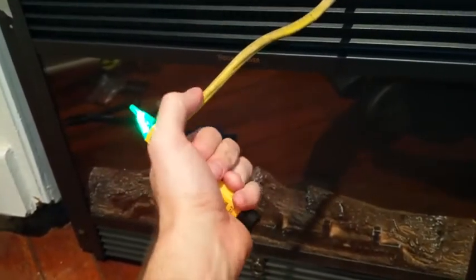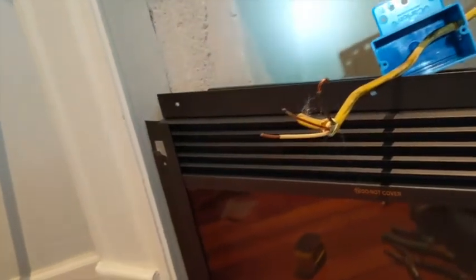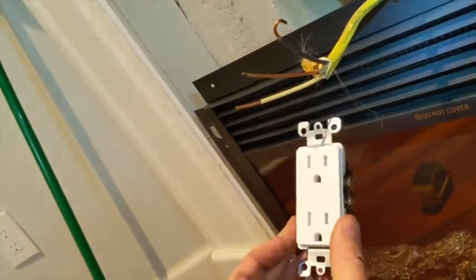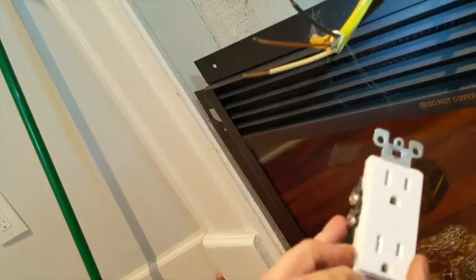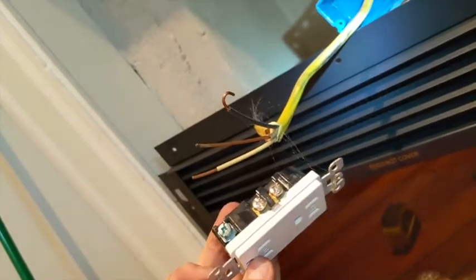I'm going to thread that wire through the back of this box and then attach it to the outlet, all while making sure the wire is not live. Let's check that right now — green, you're good. We've got the black, white, and bare ground wires out, and I've snipped off the evil red wire. I've already stripped the black and white wire and put a little curve in them. The gold side of this outlet is where the hot wire goes, the silver side is where the neutral or white goes, and the little green screw is where the bare ground goes.